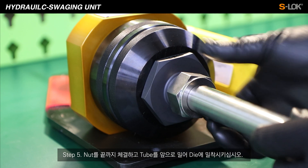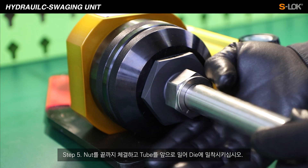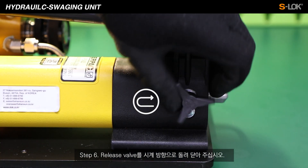Step 5. Tighten the nut all the way and push the tube forward to adhere it to the die wall. Step 6. Close the release valve by turning the knob clockwise.